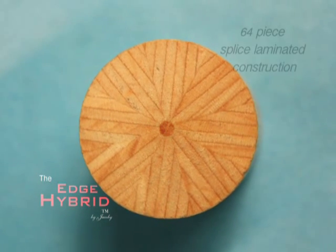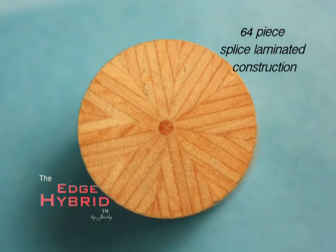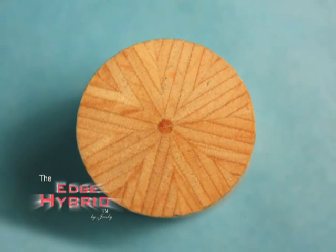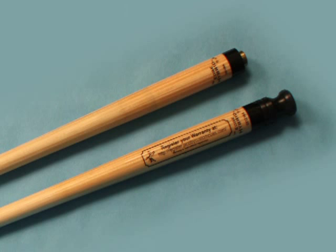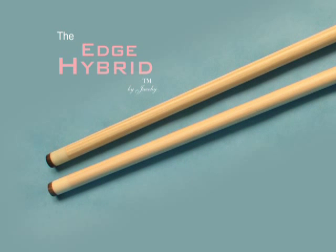This 64-piece spliced laminated construction allows the individual characteristics of the veneers to be averaged out, yielding unprecedented symmetry and balance found in no other shaft. This yields a shaft that is more stable and radially consistent than any other shaft in the way it will react shot after shot.